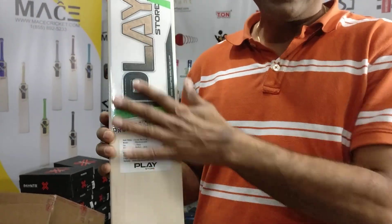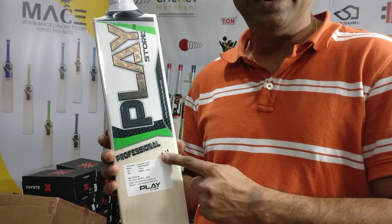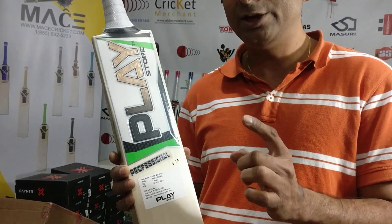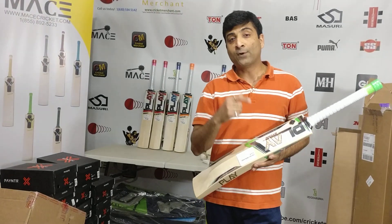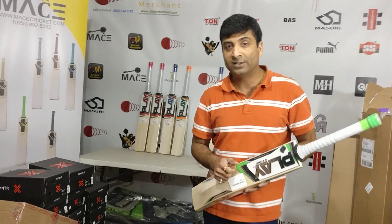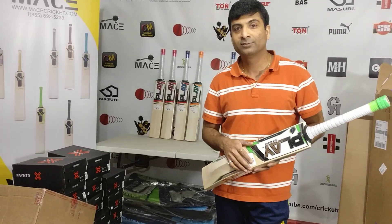It has SS-style decals but it's from a different company called Play Professional — fantastic bats. If you're looking for something new, great products, head to quickadmerchant.com. Please follow us on Facebook and YouTube, give us a thumbs up, and subscribe by clicking the button below. Until next time, see you guys soon.